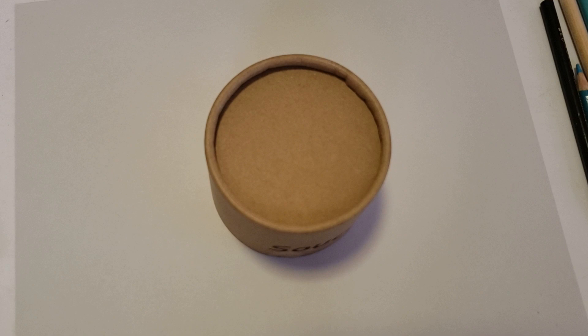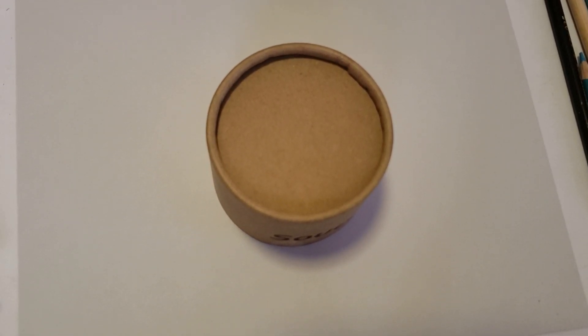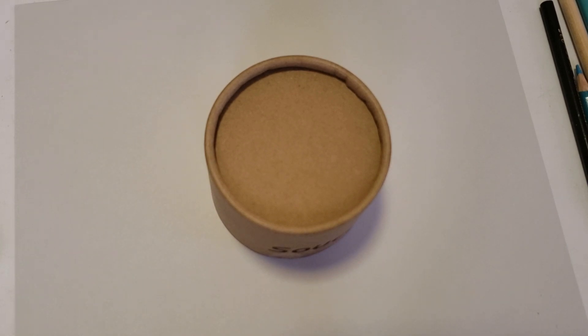Hi guys, welcome back. We have two more classes to get through on the blending course and you are graduates. It doesn't mean your education is over — it just means you've graduated this one particular course. So we're up to the Mylar course — I think it was an elephant. It's not as easy as it looks, but I'm going to simplify it the best I can. I'll give you an idea of where we're going and then we'll break it down.